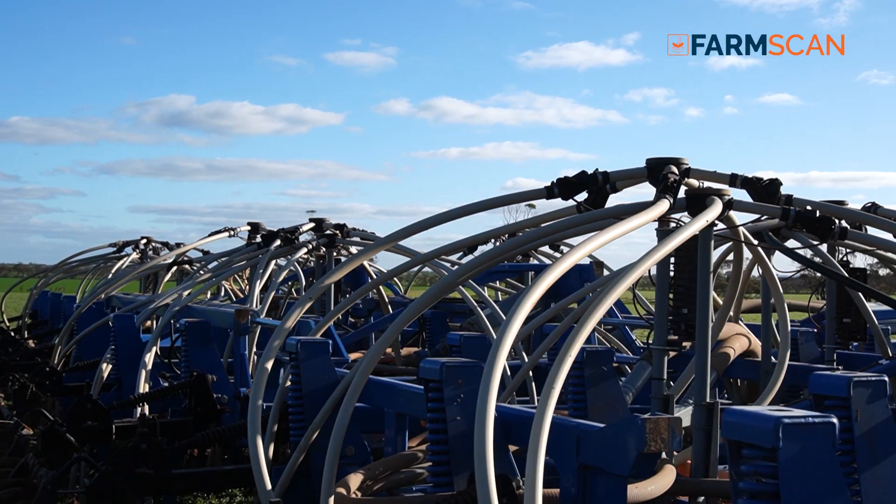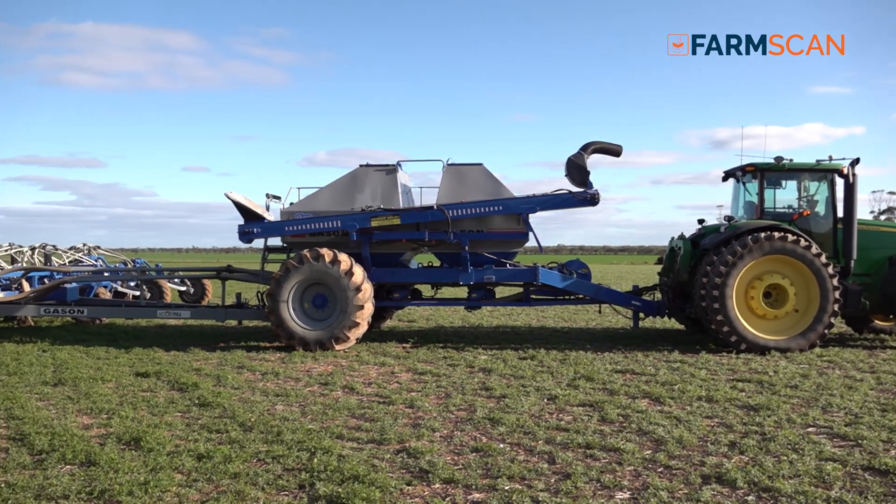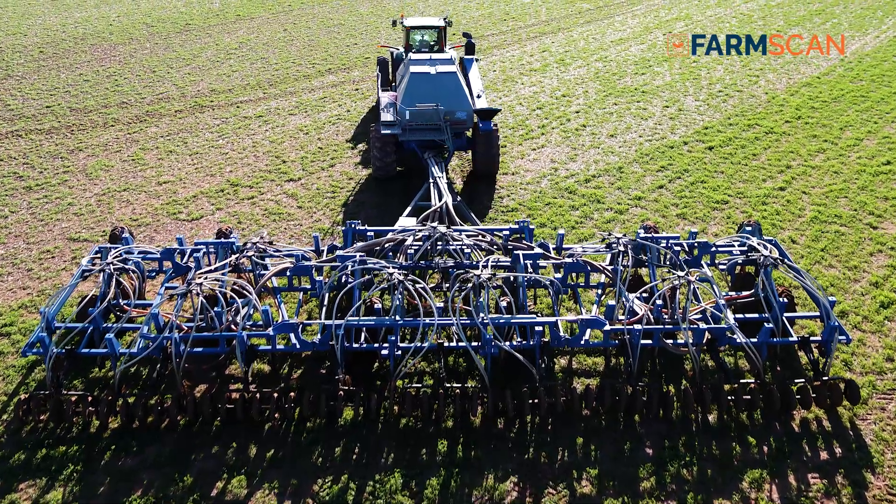We run a Gysen scarify-till direct drilling bar with a 12-tonne bin, on 12-inch spacings.